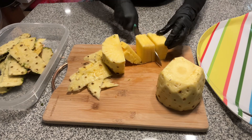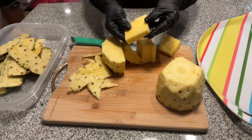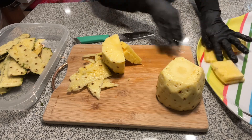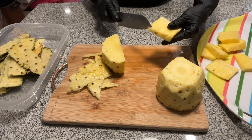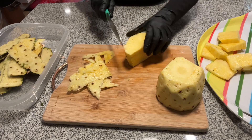I keep that little rind centerpiece in there because you can chew on it and there's juice in there. Just pop it on a tray — all these little eyes can come out later, you can get them out while you eat or pick them out. I don't bother because I just want to eat the pineapple.